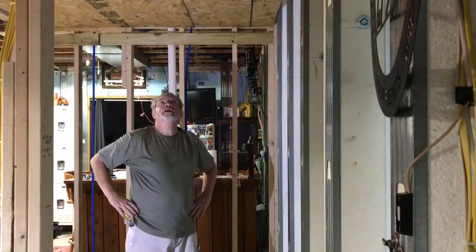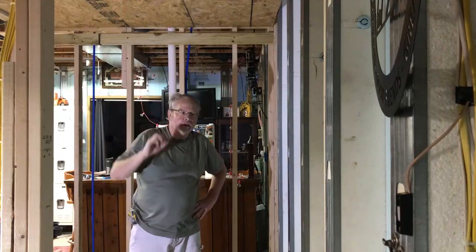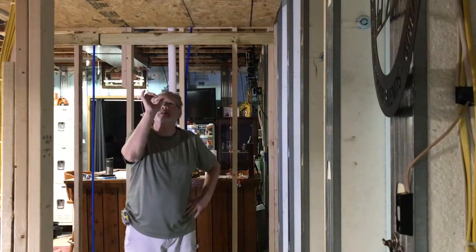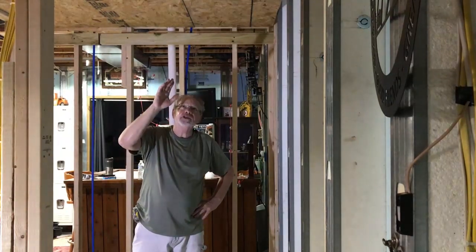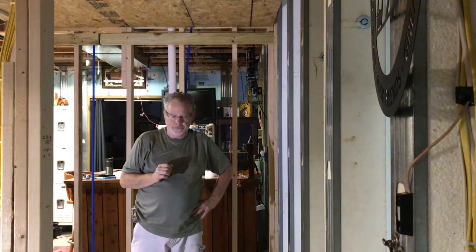We finished insulating our ceiling and I put up 7/16th OSB. The reason for the OSB is that we're going to put strips of wood on the ceiling, and if there's any little gap between the strips of wood, instead of seeing insulation we're going to see OSB. So it's going to look like natural wood underneath.